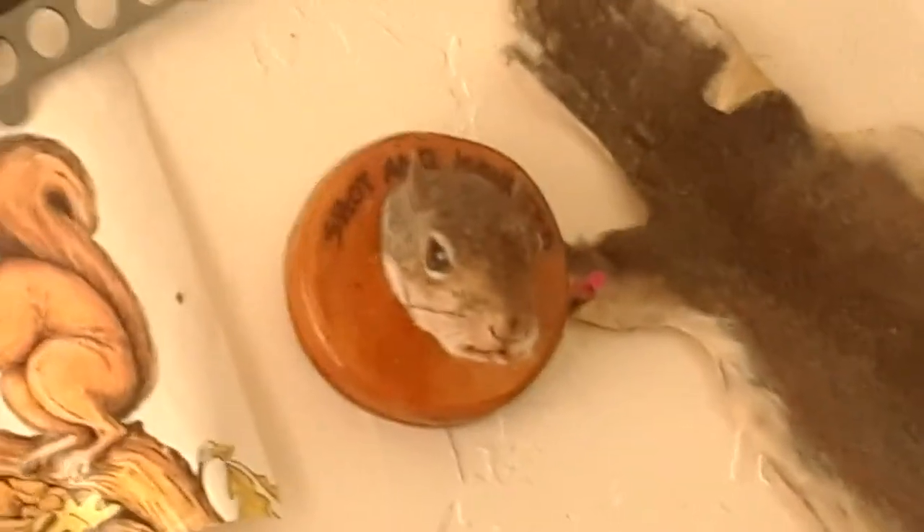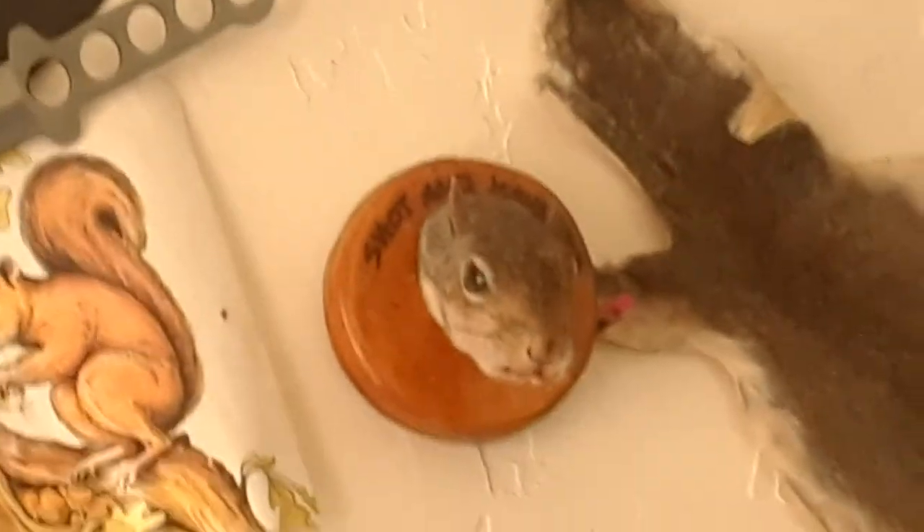I thought it was kind of interesting. Anyway, the idea is he can go on my wall, right? I think so. There he is.